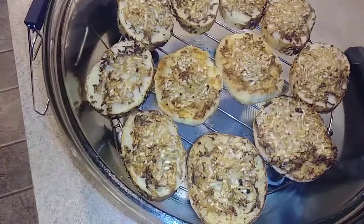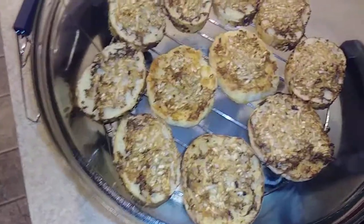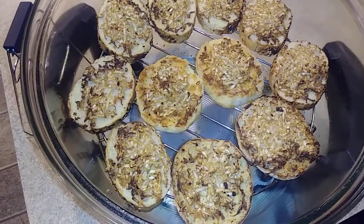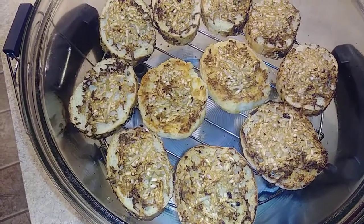Then keep it on top and just toast it until the cheese melts. But I'm gonna wait another half hour at least before I start that.